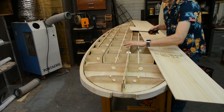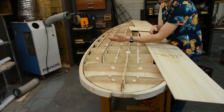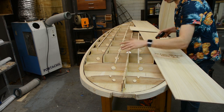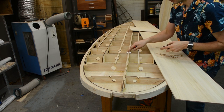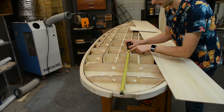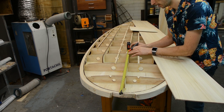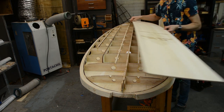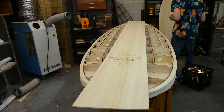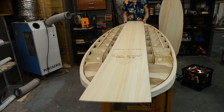The first strip that goes down is always going to be the center strip, at least for my process. You could start from one side and work your way out, but for me this makes sense. Before we apply it, we've already cleaned out our board - make sure you do that because it's annoying if you don't. I'm also going to take note of where our vent plug is going to be so after the skin is on we don't miss it - it's going to be at 740mm from the tip.